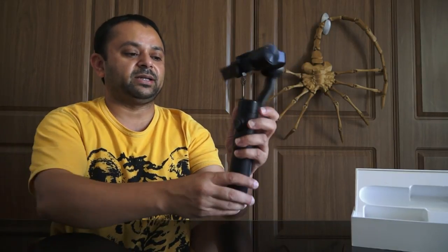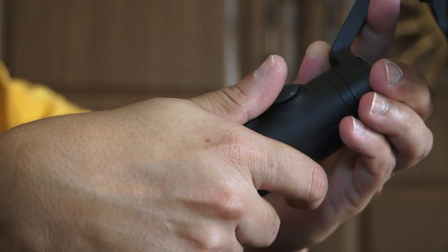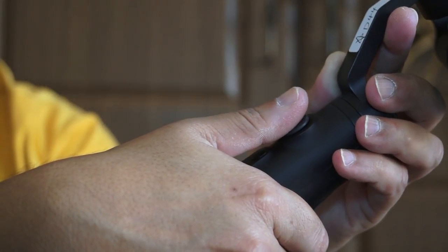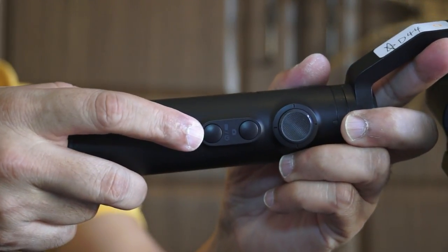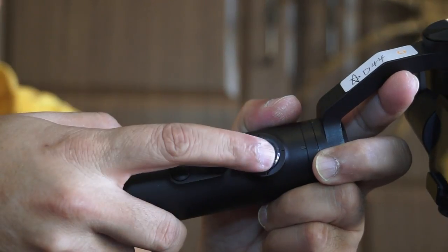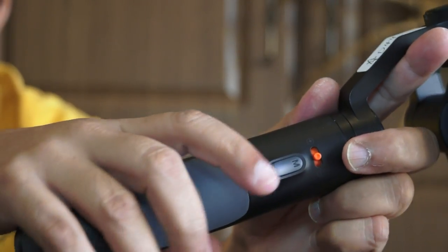Let me give you a quick overview of the buttons on the gimbal. At the back, the side where your thumbs will be, there are two buttons in easy reach of your thumb, and a little joystick also within easy reach. The on/off button also stops video shooting. The shutter button takes a single still image. The joystick controls the camera pitch up and down and the camera pan left and right, which is 360 degrees.